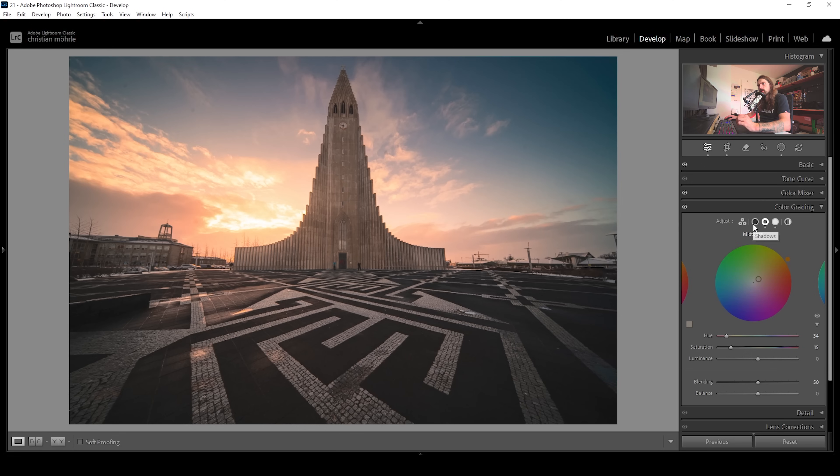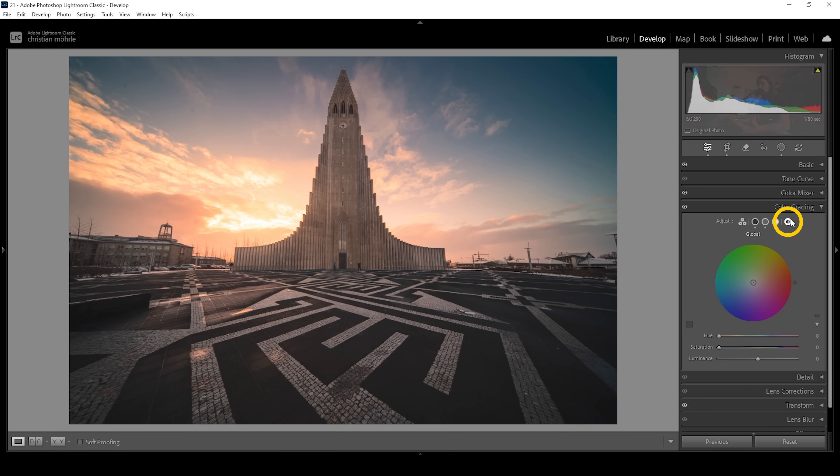To keep a bit of color contrast, I'm going to use the shadows. Here I'm going to apply a cold blue hue and slightly raise the saturation to have a hint of blue in the darkest parts of the image, which makes it look much better. We can also use a global color wheel making the whole shot look a bit warmer — let's bring up the hue and the saturation a bit. And that's it for step number four.